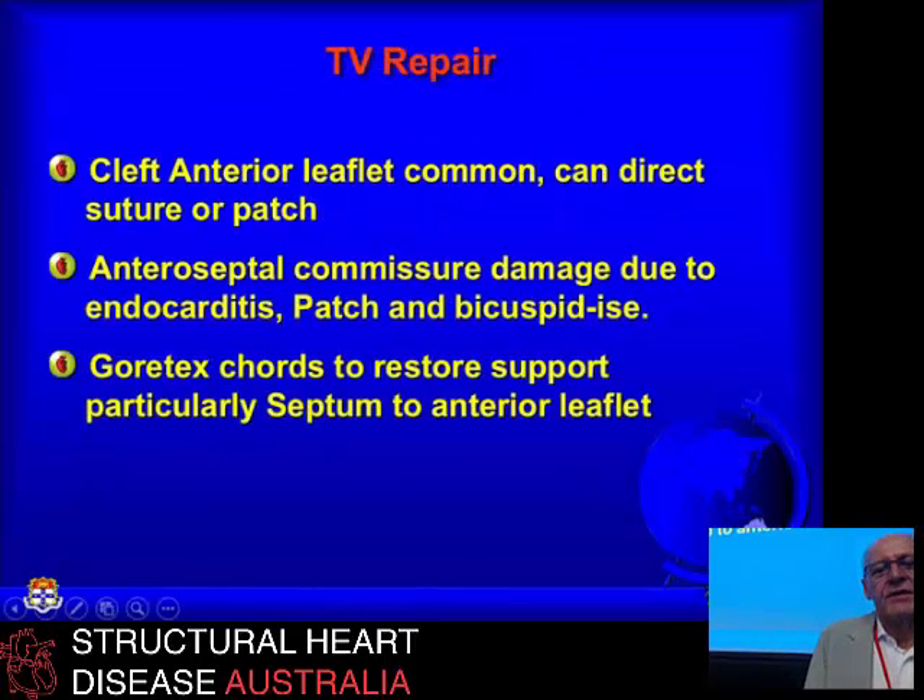My experience, particularly having a cross of congenital disease, is that they're all a bit different. You've got to play with it a bit — much more than with the mitral, which has relatively straightforward anatomy by comparison. The anterior leaflet is commonly cleft, representing one of the common anatomical variants — so there's really a two-part anterior leaflet complex rather than a single one. These certainly seem to be the ones we see with severe, completely isolated tricuspid regurgitation; that appears to be the commonest anatomical variant.